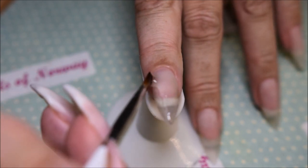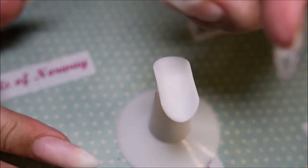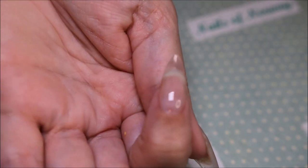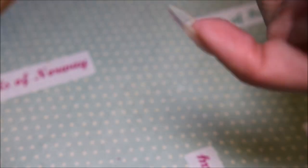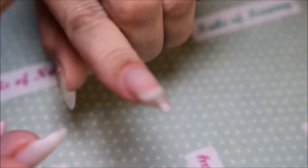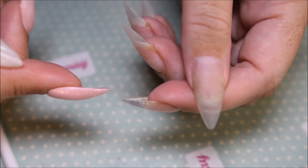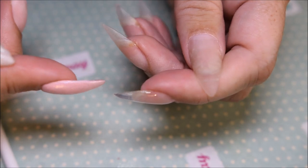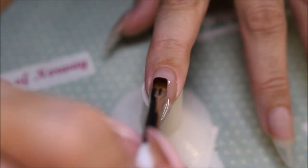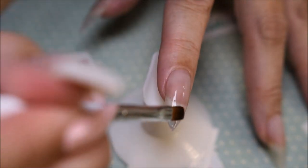It was quite runny this gel, so I had to use the gravity. Flip the nail upside down and clean around the edges before I cure it. And as you can see I'm still using the brush to shape it. And after I cured it, it's still flatter than the other nails on the other hand. So I'm taking another layer to elevate the stress point a little bit more.